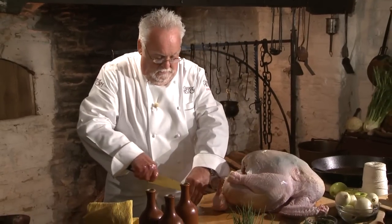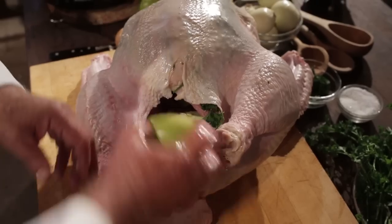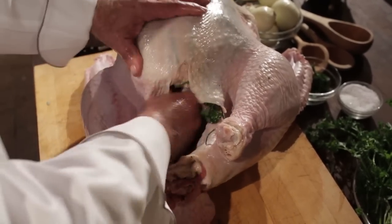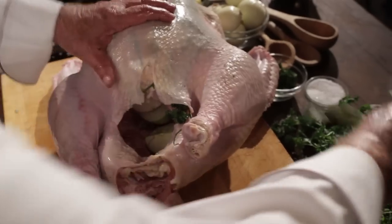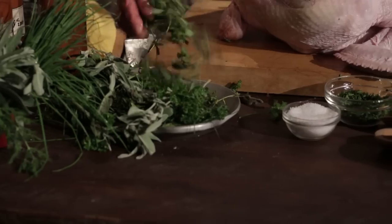Now the cavity of the bird. I take some Granny Smith apples — not peeled at all, just cut them open — and gourds, Granny Smith, onions not peeled. And then I take a whole bunch of herbs, the same herbs that you put on the top, stick it in there, and some oregano in here.